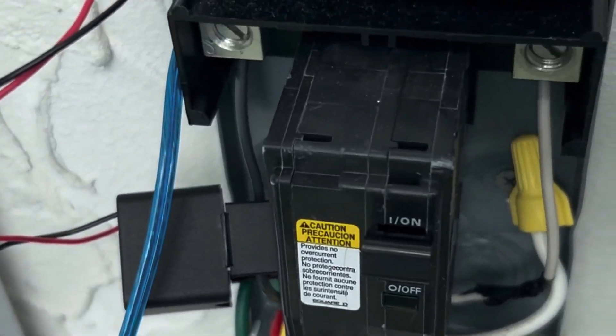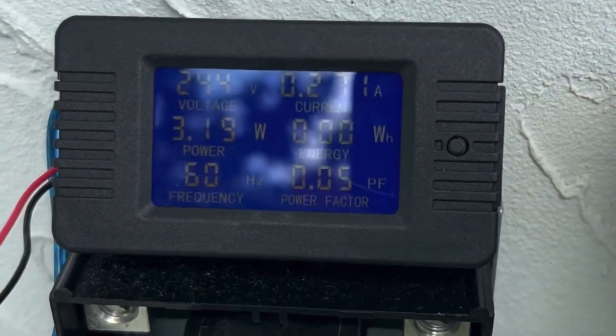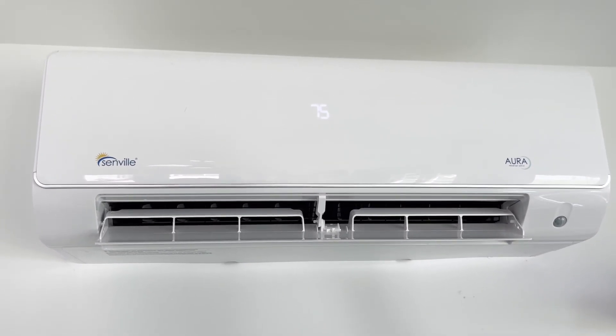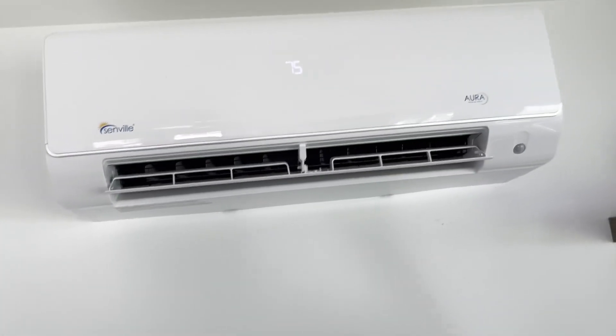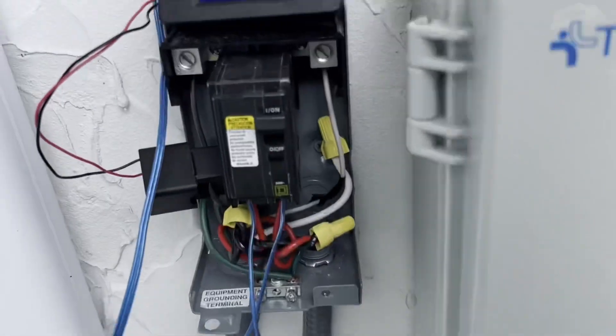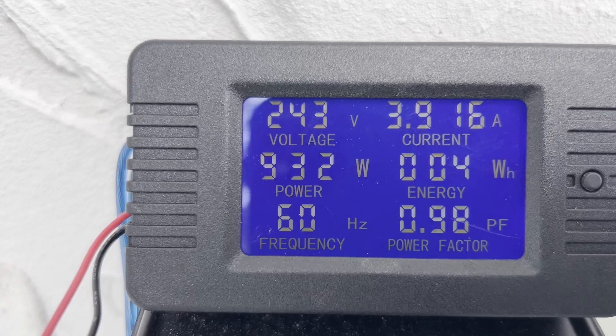When it settles down it uses around 100 to 200 watts, but when it first turns on it's around 800 watts give or take. Here's the inside unit — I usually keep it on 75 degrees during the day and 71 at night. The room is about 12 by 20 feet. You can see the fan is on right now and we're using about 900 watts.